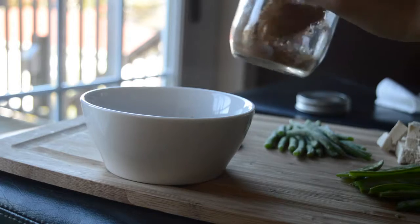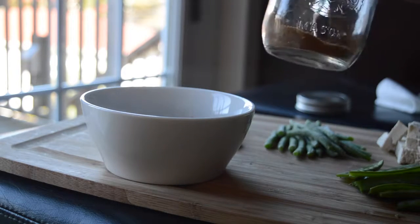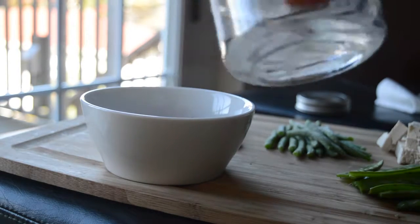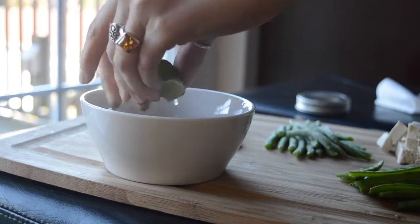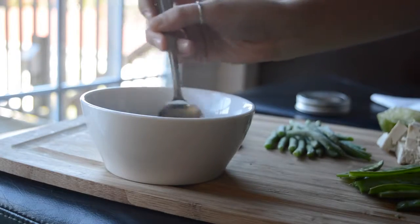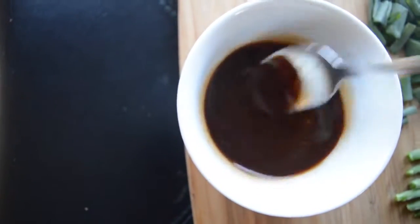I used half a tablespoon of sriracha, which is really spicy, so if you don't want it really spicy definitely use less. That little chunky thing I just put in was miso, which we use just to have that kind of salty, almost fishy flavor that's in traditional pad thai. But if you don't have miso, honestly don't worry about it — it's just something extra if you have it, a nice touch, but don't go out and buy a whole tub of miso just to put in a tiny little clump of it. So yeah, just mix everything together — it looks like it's going to be good.